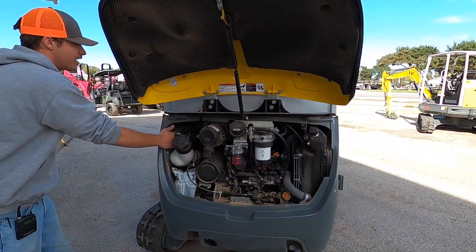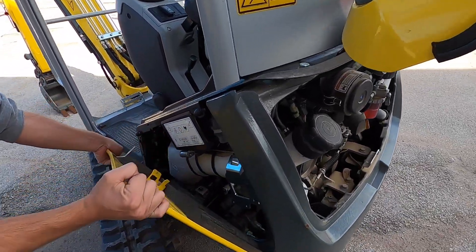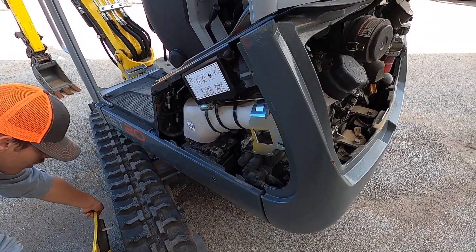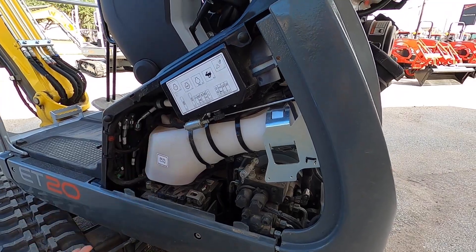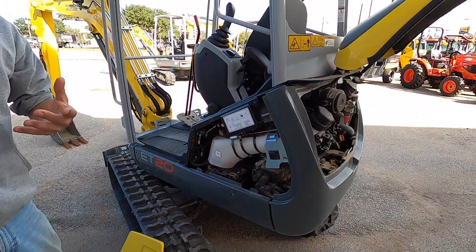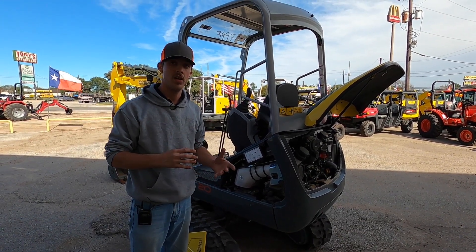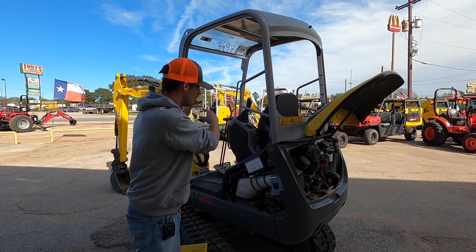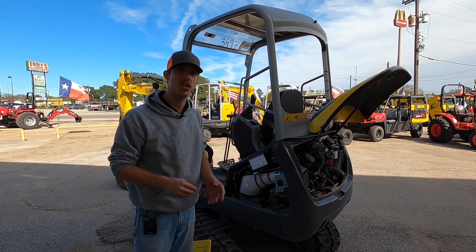You can pull the side access panel and access more — your battery is right down here. This pops up and pulls all the way off so you can access your battery, hydraulic lines, and so on. The cab on this excavator can actually be assembled and disassembled without messing with your hydraulic functions, so you can disassemble the cab to work on the motor without touching any hydraulic lines.